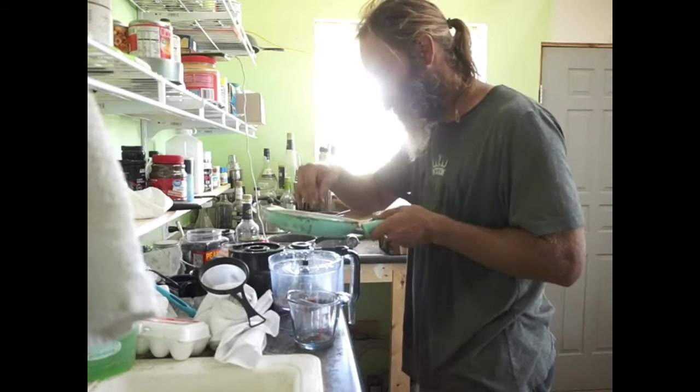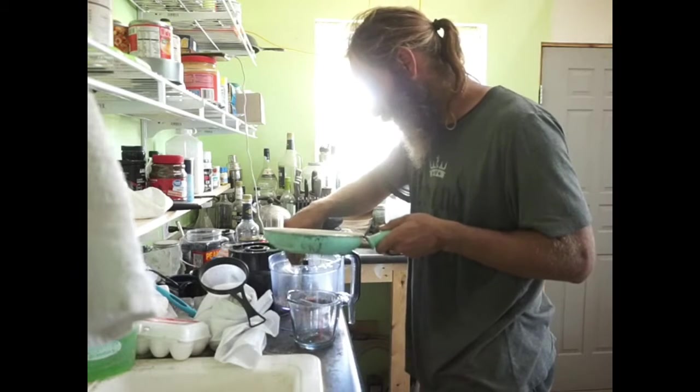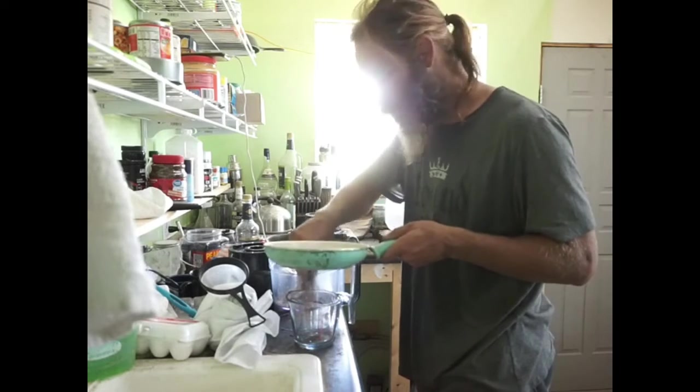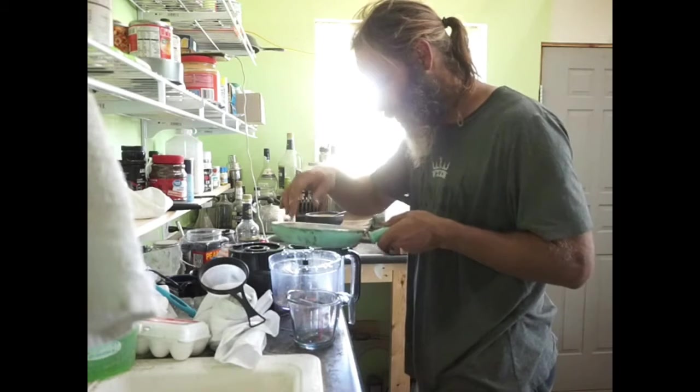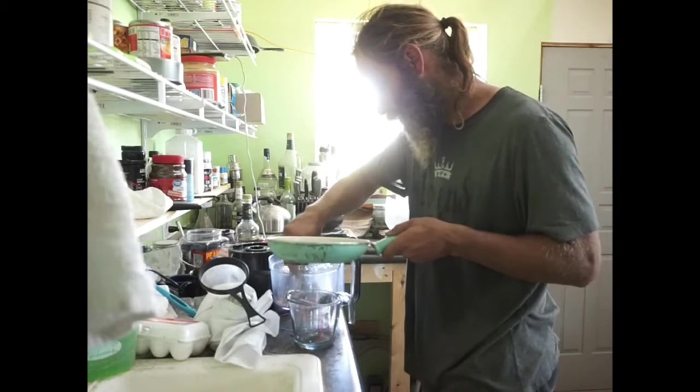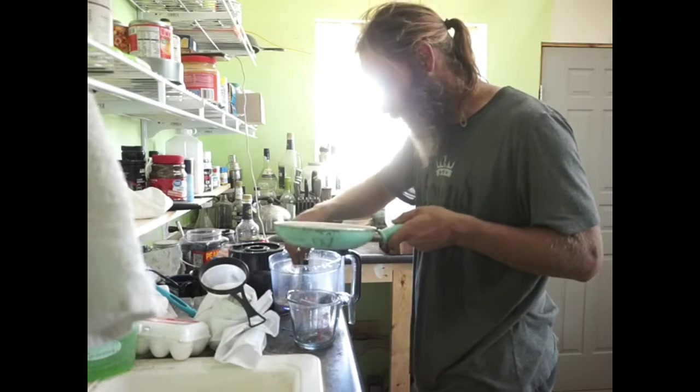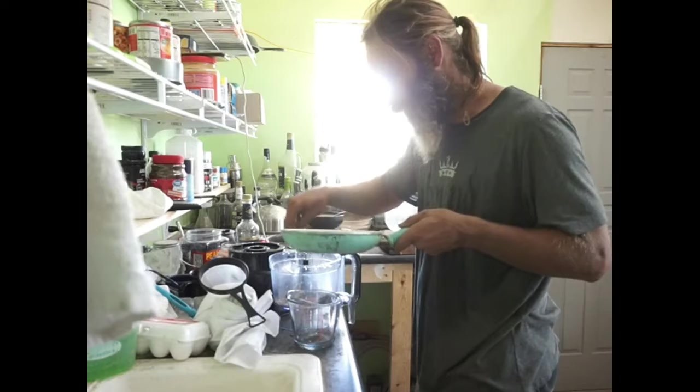Unlike with other grains, winnowing mustard seeds I have found does not work particularly well. What I'm trying to do is get most of these husks out by shaking them around a little bit. I want to save them because some of the seeds are definitely going in with them.